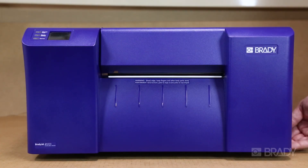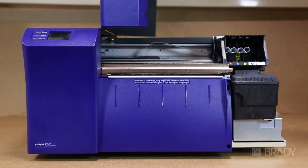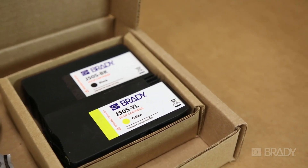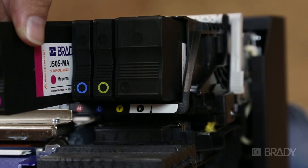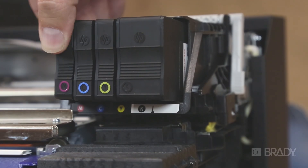Once you have your printer placed safely on a flat surface, the first thing you should do is load your four individual ink cartridges into their designated slots. For more information on loading ink cartridges, check out this video.